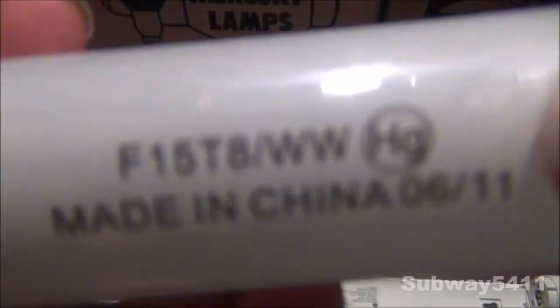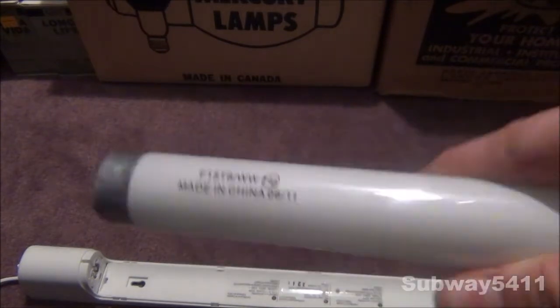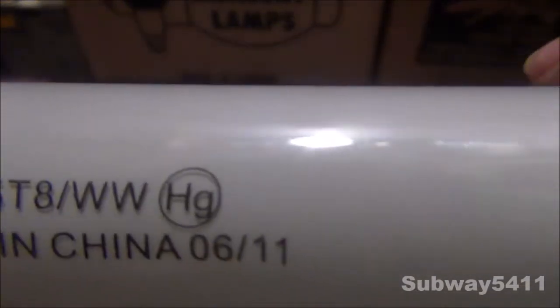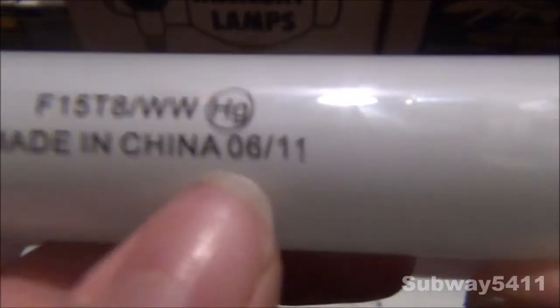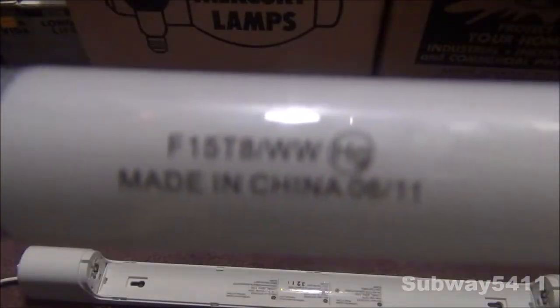We can see on it, it says F15T8/WW. It does not say warm white — that's the only way of guessing. If it's warm white, it's just WW. So if you find this bulb out of the box and you have no idea what that means, you're kind of stuck there. But anyway, we can see the HG logo on it, meaning it has Mercury. It is made in China instead of Canada, and we have the manufacture date. So far, the older one has a better label than the newer one — it has more information on it. The older one also has the GE logo and name on it, whereas this one doesn't.